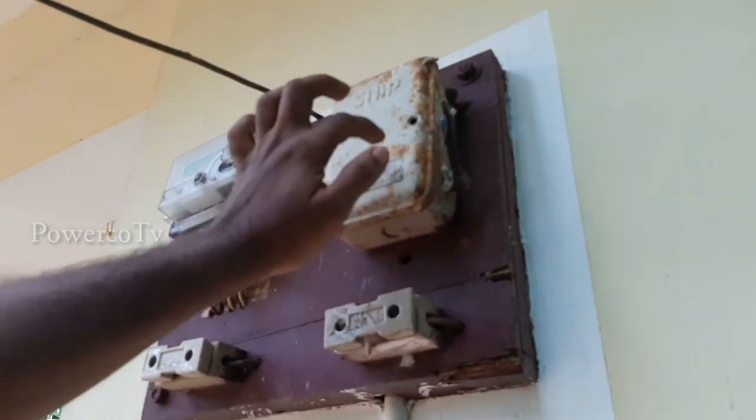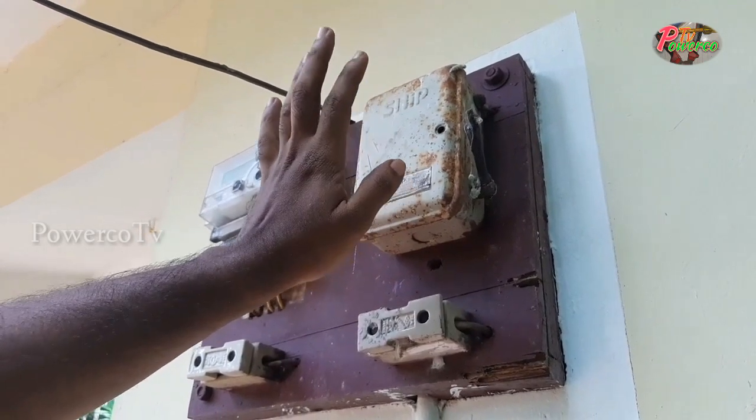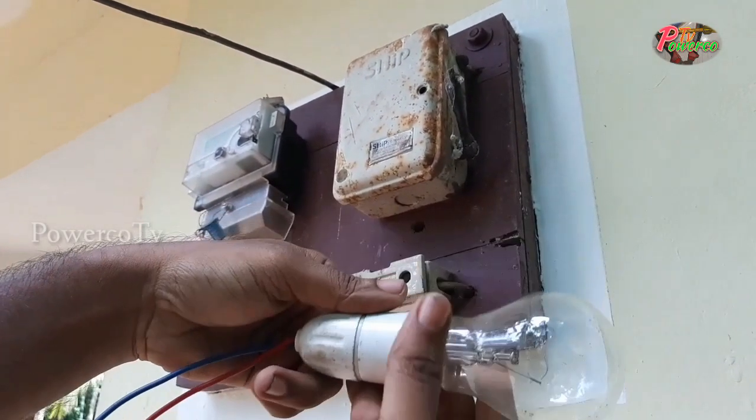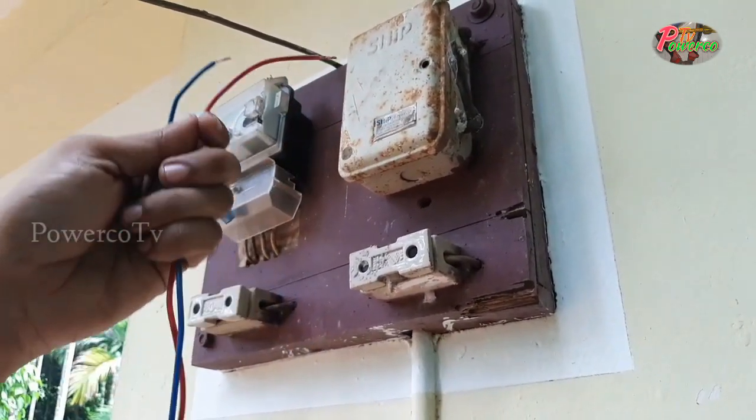Welcome to the first video. We are going to check the video. We are going to find a hole room and a bulb. We are going to find a multimeter.